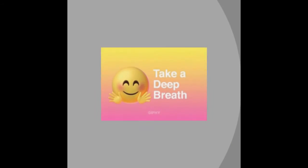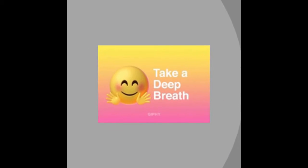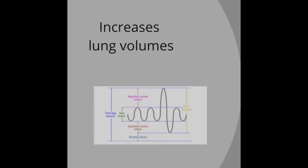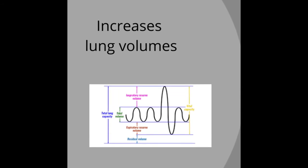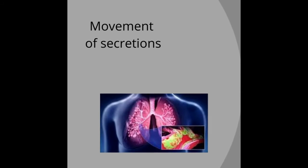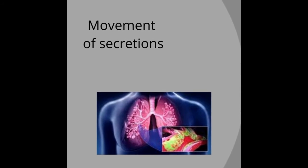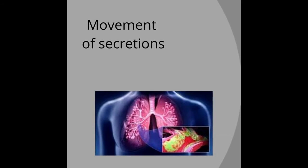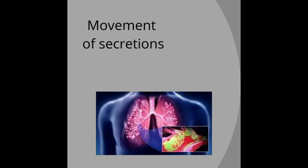Rib springing is actually a technique that facilitates or encourages deeper inspiration. It also increases the lung volume and it helps in the movement of secretions at the lungs — moving the secretions from the bottom towards the larger airways, where the secretions are going to be removed.